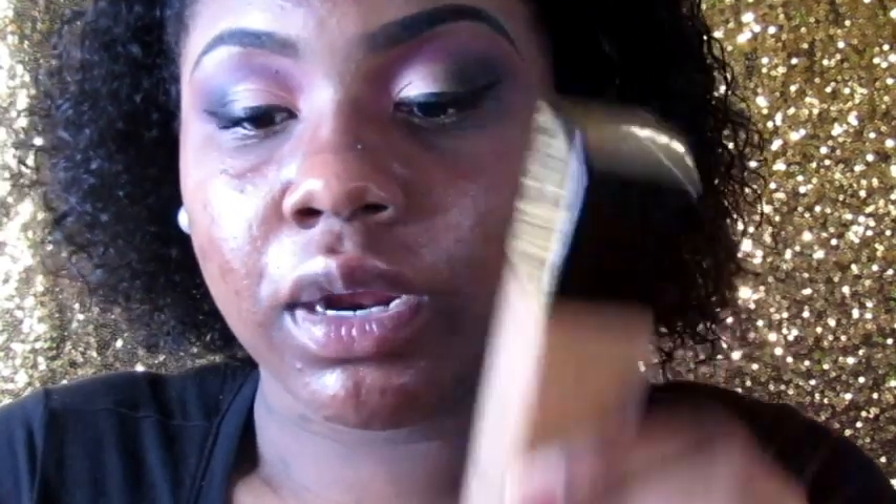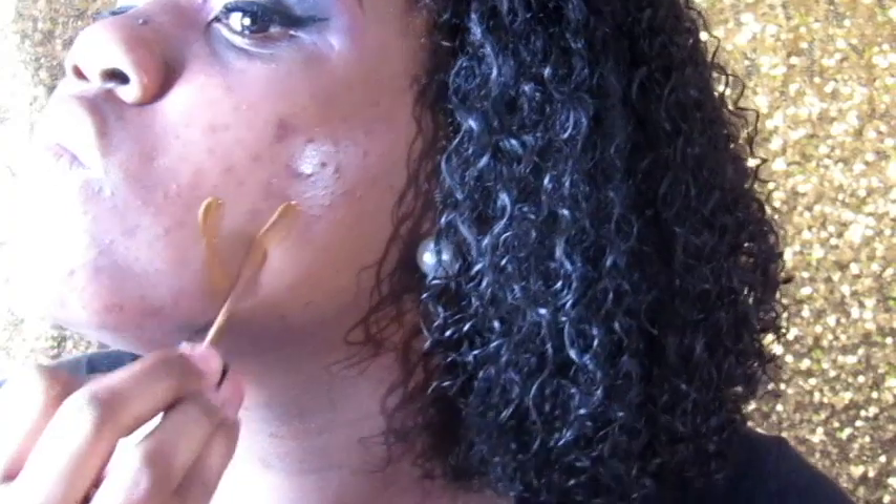Now I'm going to go ahead and use the Lancôme Teint Idole foundation in 465. I'm also going to go in with the Maybelline Fit Me Matte and Poreless foundation in color 360. I'm just going to mix these two together — just a little bit of each. I don't need a whole bunch.